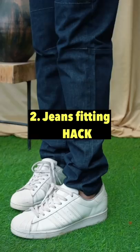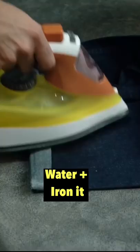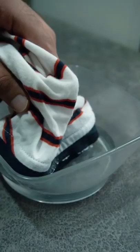Coming to the bottoms — bad length looks really bad. All you have to do is make small folds, equally about 1 to 1.5 inches, spray some water on it, and iron it. Now you're sorted.